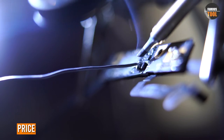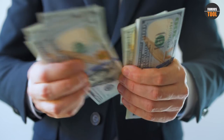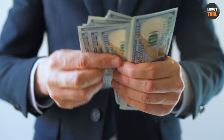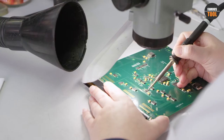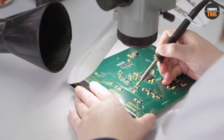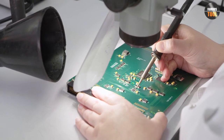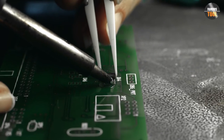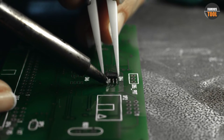Finally, let's talk about price. Soldering guns are generally more expensive than soldering irons. This is due to the fact that soldering guns have more complex designs with features such as built-in motors and triggers that make them more convenient to use. Additionally, soldering guns tend to be more durable and long-lasting than soldering irons, which can make them a better investment over time. However, if you only need a soldering tool for occasional use or for smaller projects, a soldering iron may be more cost-effective.